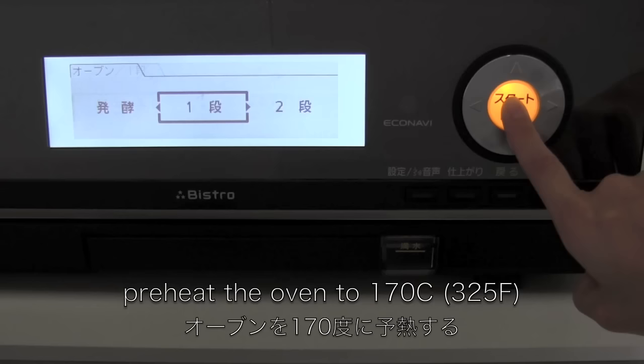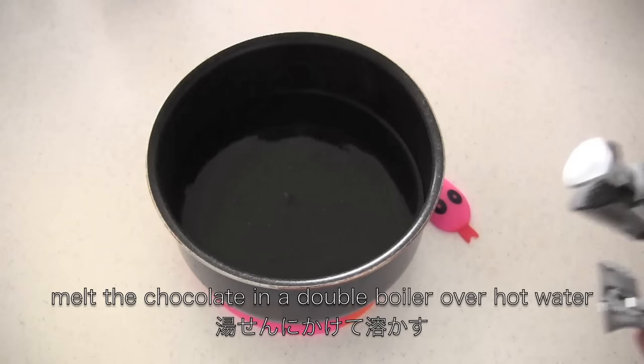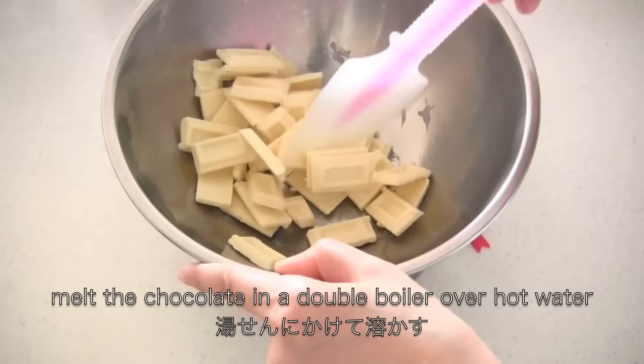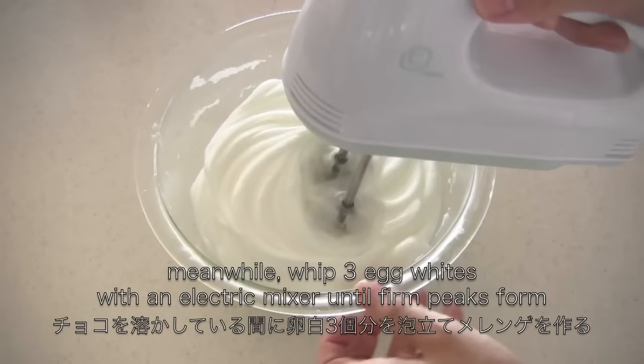Now preheat the oven. Place white chocolate in a large bowl, then melt the chocolate over hot water. Meanwhile, whip the egg whites with an electric mixer until firm peaks form.